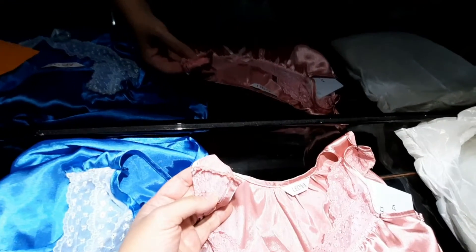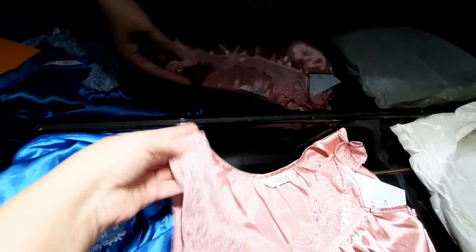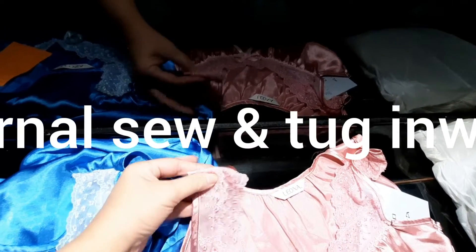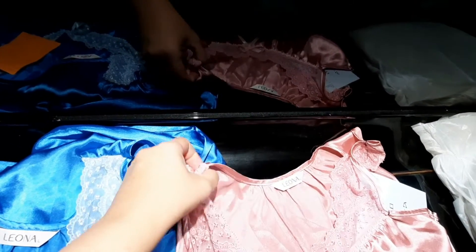There are two ways of sewing it. One way is to sew externally first, and then after doing so you push inwards and pinch it like this.